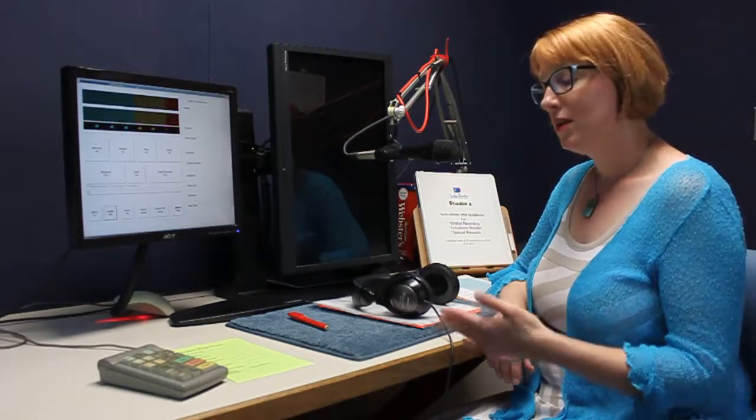Now that you're in your studio with your reading materials, it's time to get your equipment set up. Your headphones are going to be helpful for going back and listening as well as monitoring your audio. You'll control those with a knob just here under the desk that turns it off and on and adjusts the volume.